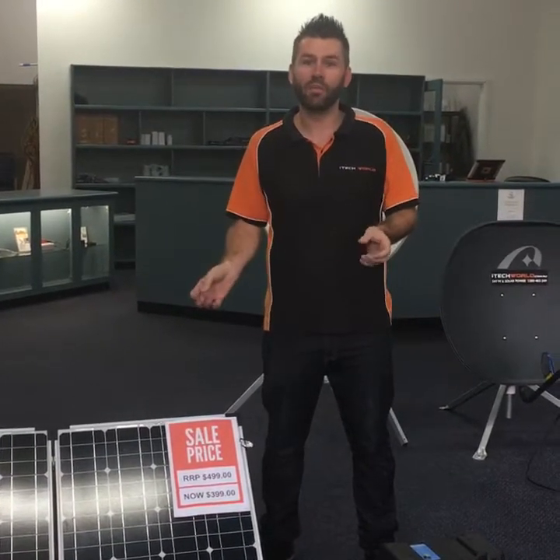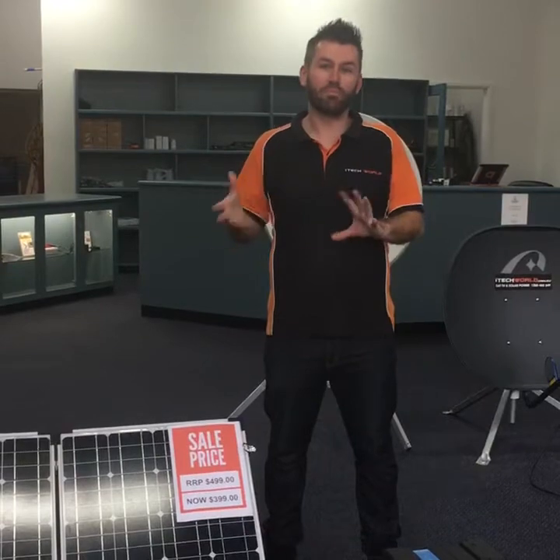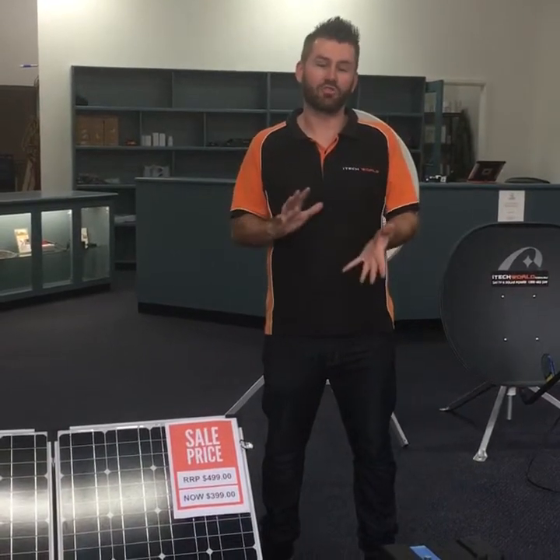If anyone's got any questions they can add it to the comment section and we'll answer them as we go along. With the 160 watt solar panel from iTech World, we give you monocrystalline German certified solar cells which have a 25 year performance guarantee on them. These cells are the best cells you can get in Australia at the moment.